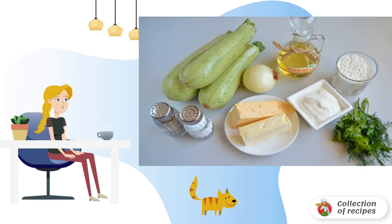Look, step 1: prepare the products. You can add a piece of garlic to the dish if you want. Let's get started.